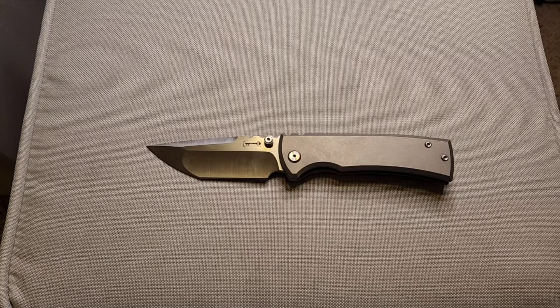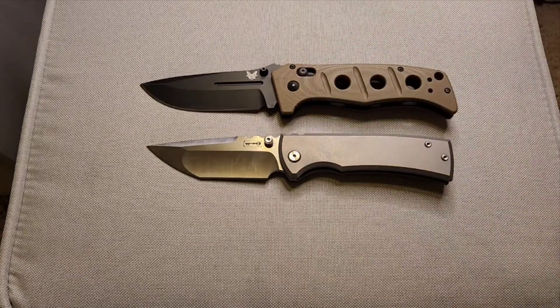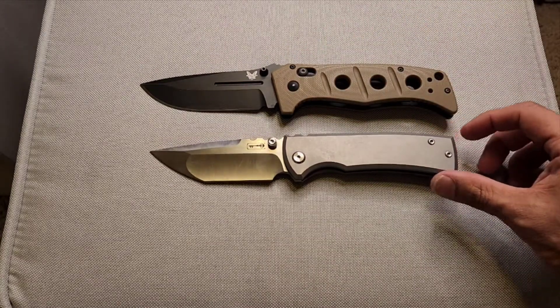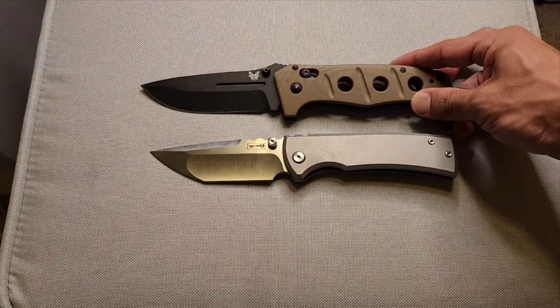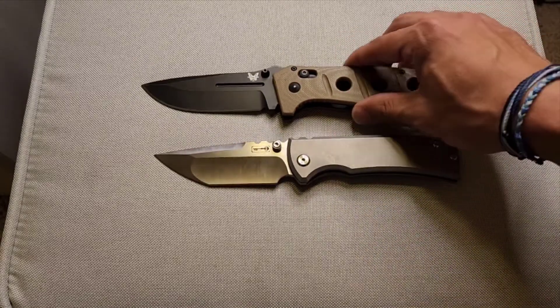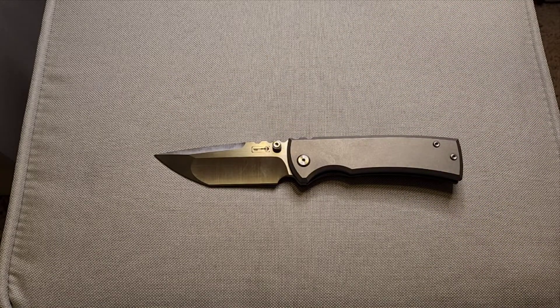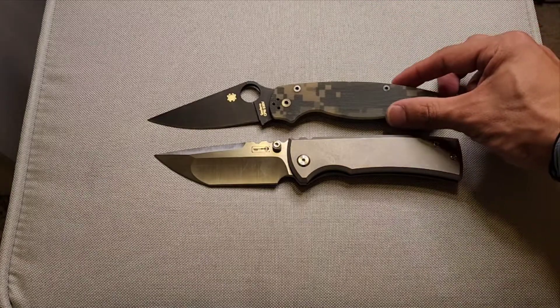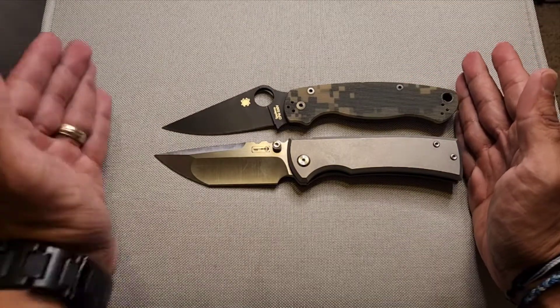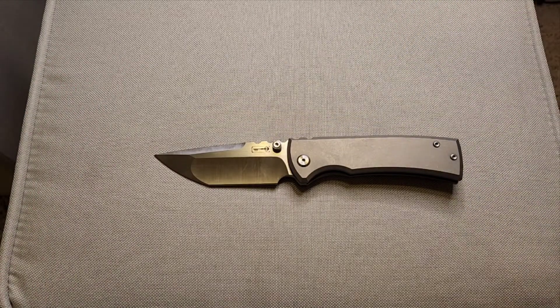A couple more size comparisons: there is the Benchmade Adamus next to it. The Adamus — this is the old-school one, not made of Cruwear, this has D2 steel — is definitely heavier than the Ultramar 229. And one more: next to the Paramilitary 2, butt to butt and tip to tip, it's similar in size to the Para 2 — a little bit shorter than the Sebenza, smaller than a Strider SMF, and smaller than an Adamus.